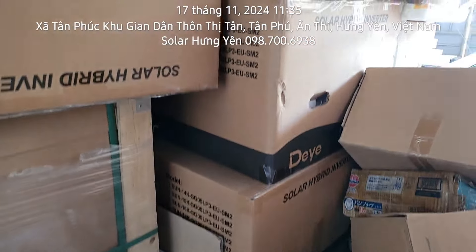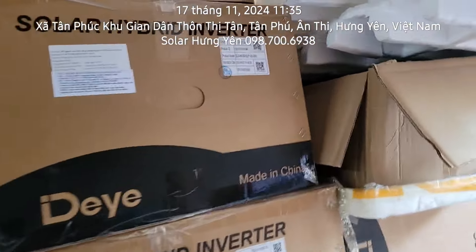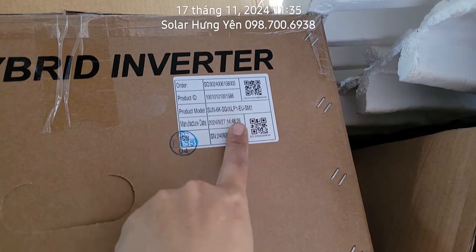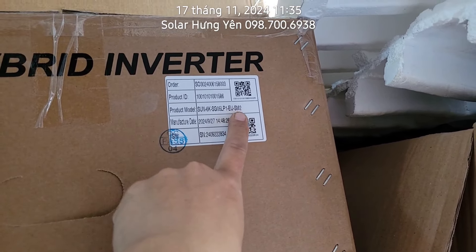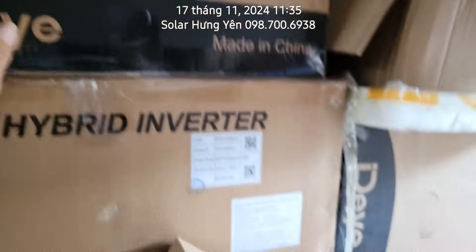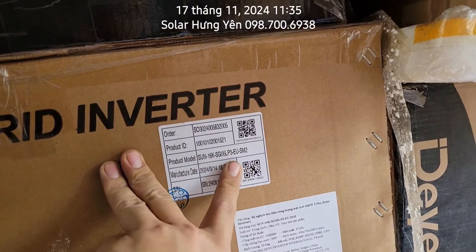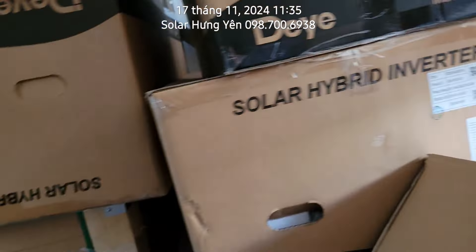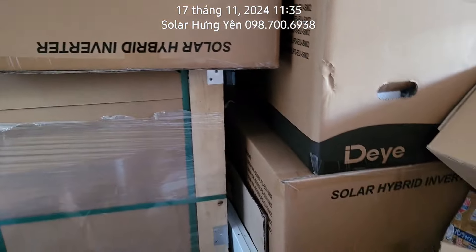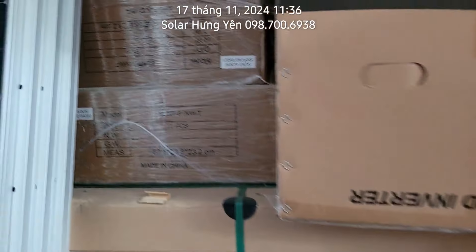Biến tần thì bên em có các dòng biến tần của Deye và của Lux Power. Deye thì có các phiên bản như con 6kW SG05 LP1 EU SM2, đây là bản 6kW mới nhất, bản mặt có phím màu đen SM2. Con này là 16kW SG05 LP3 3 pha SM2, có 16kW và 20kW. Hoặc Lux Power bản Gen, bản SLA hoặc bản EcoBit.